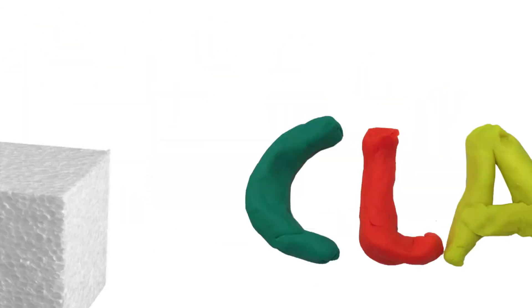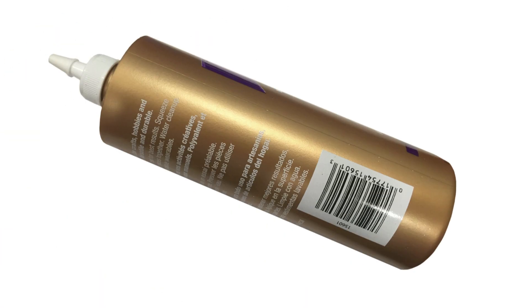To build your bridge, you can use any type of fastener you want: clay, foam, or craft glue. Don't use super glue, because it dries too quickly.